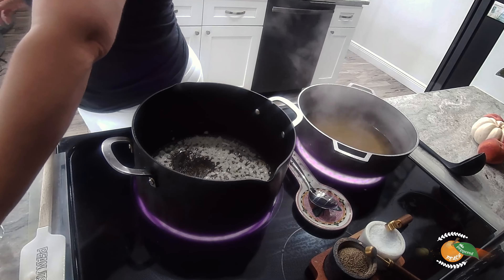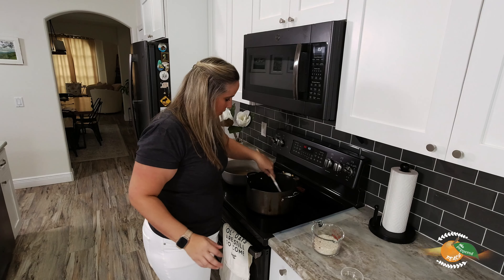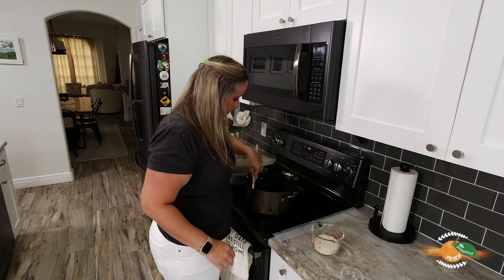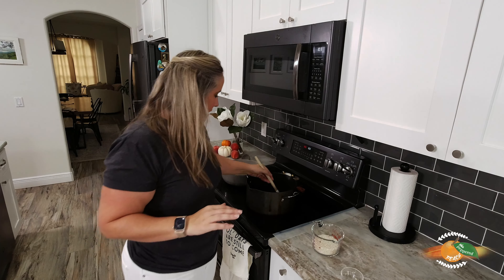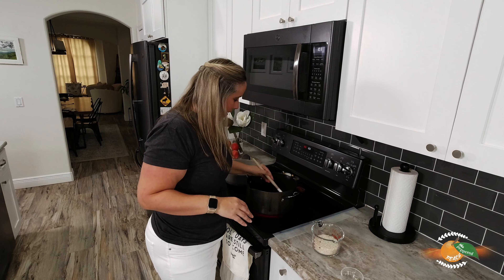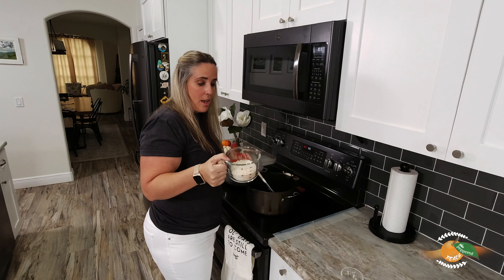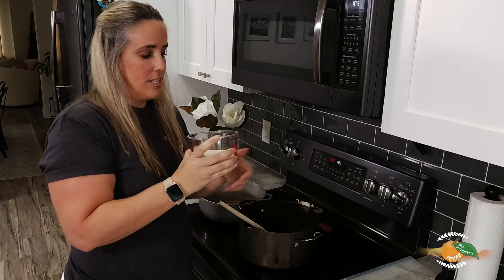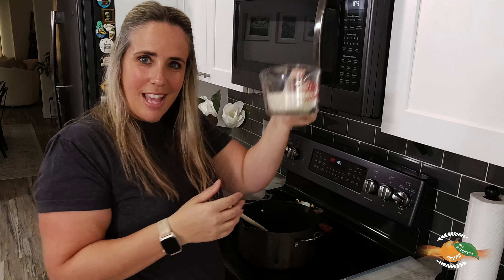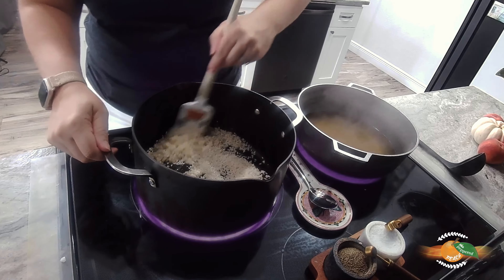Our onion is translucent, so let's add in our garlic — just one clove. We'll stir this for about 15 seconds. The garlic smell alone is just so good, and you couple that with the buttery onions — I am very excited for this arancini. Now let's add in our cup of rice. By the way, this is a lefty measuring cup — how cute is that? I'll give this a stir for a couple of minutes and lower the temperature.